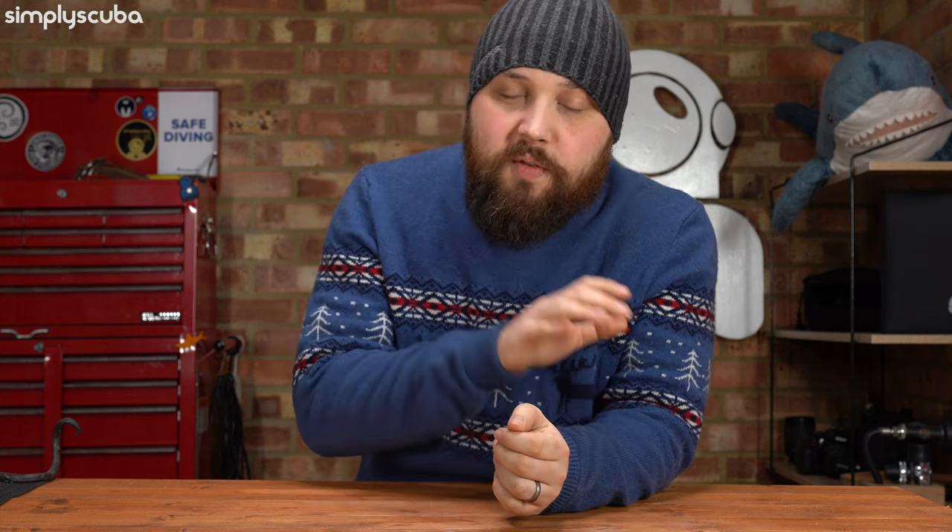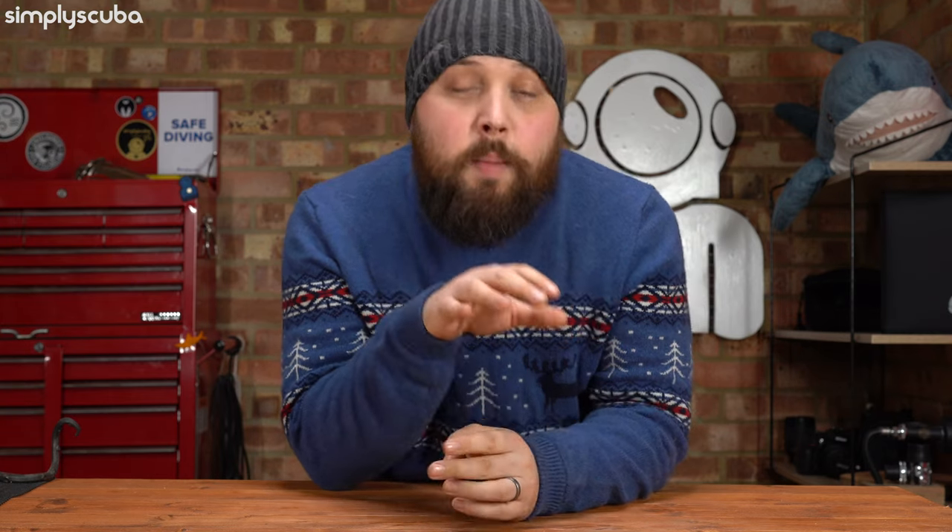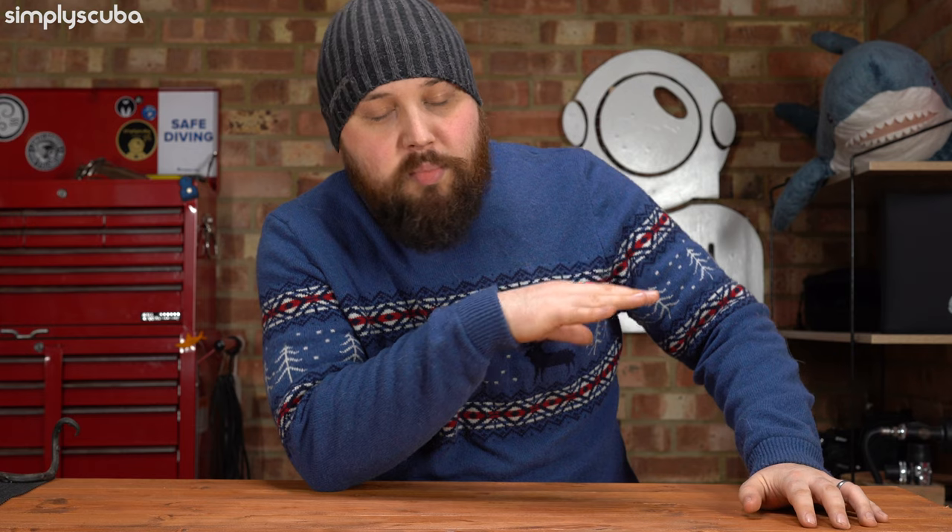Hi everybody, welcome to Simply Scuba. Christmas is just around the corner, but you do still have time for shipping, depending on where you live. I've picked out a few expensive, really indulgent items — my brief was anything over £100. I've tried to stick to fairly generic stuff that should work for any scuba diver; nothing too personal, but a nice upgrade or a good second one. Let's dive straight in and see what really expensive stuff I'd like to see under my Christmas tree.